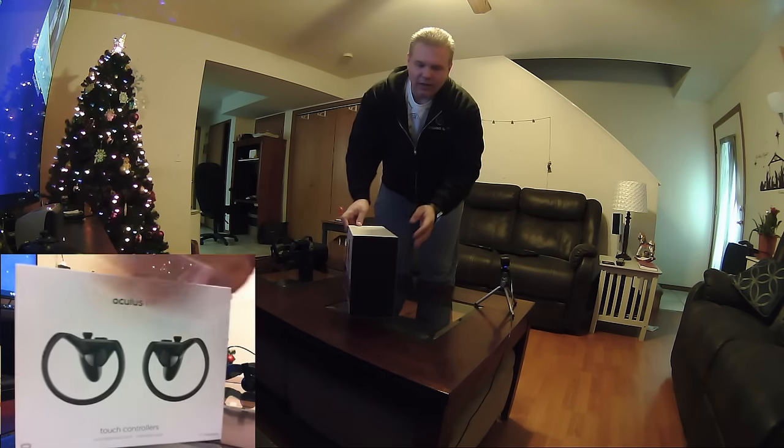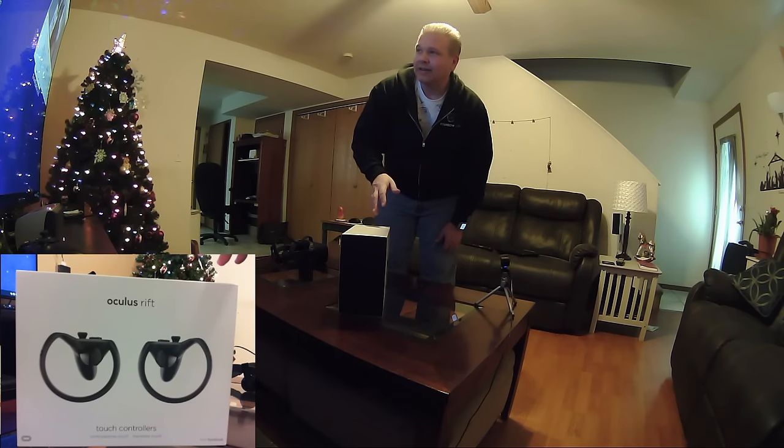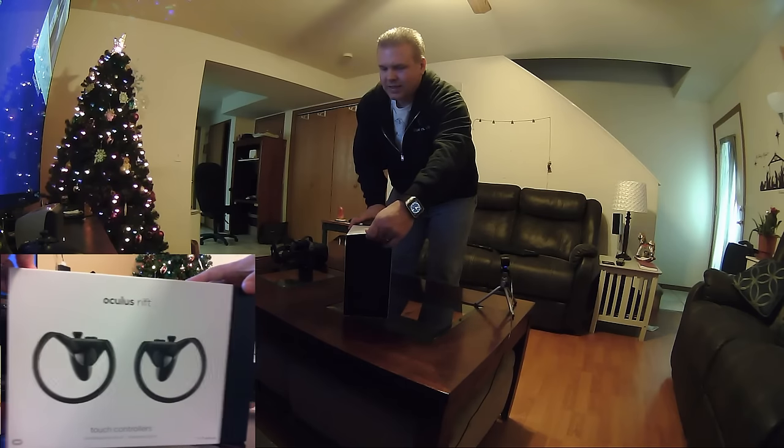Now I know this has been brought up on Reddit, but my daughter actually said this last night when I was looking at pictures of the box — she was like, 'Daddy, the box looks sad.' It does kind of look like a little frowny eyes there. Alright, let's go ahead and open the sleeve here and see what's inside.